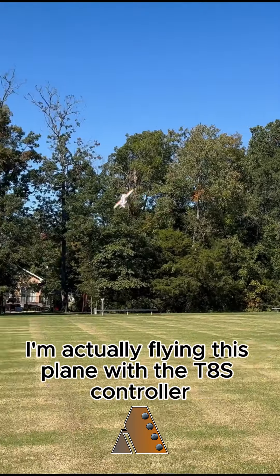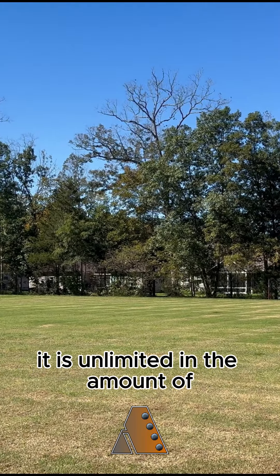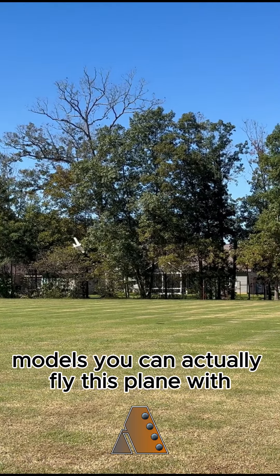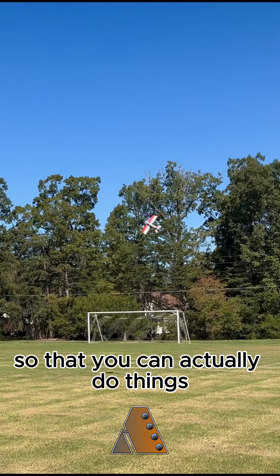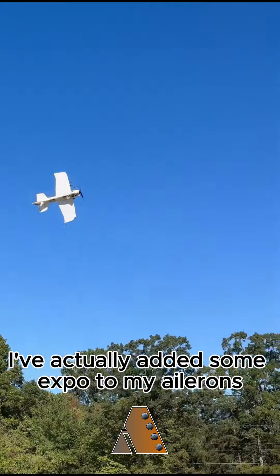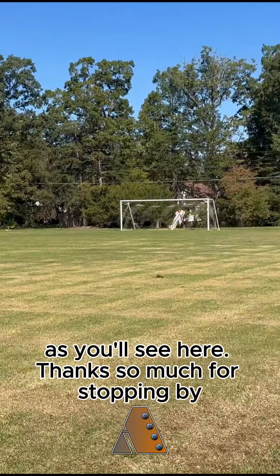I'm actually flying this plane with the T8S controller, which is a game-style controller. It's unlimited in the amount of models you can fly. It connects Bluetooth to your mobile device so that you can do things like changing your Expo — I've actually added some Expo to my ailerons and elevators — so that I can go out and have fun with it. And it even takes off of the grass and lands on the grass, as you'll see here.